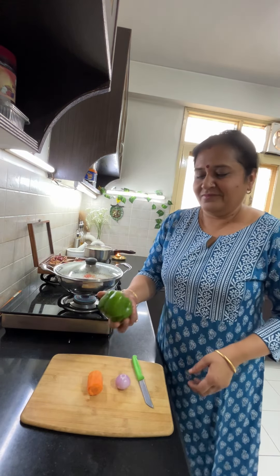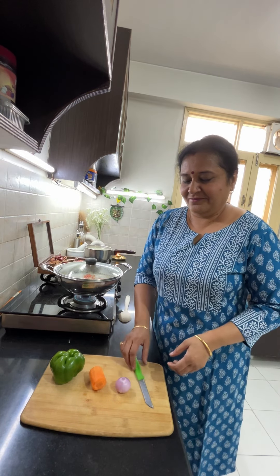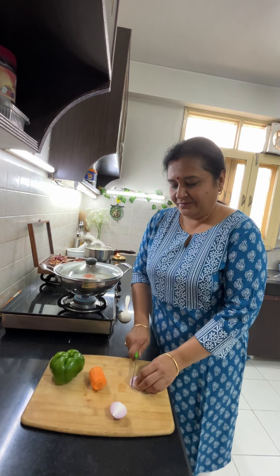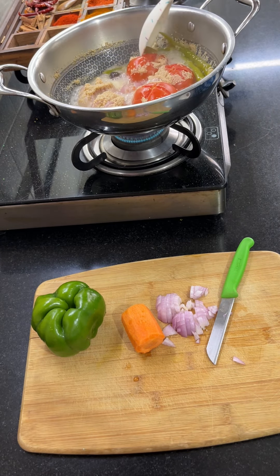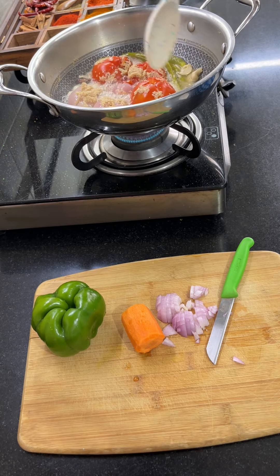Now I have some rice soaking. I will chop the vegetables well. You can add vegetables to your taste — beans, broccoli, or whatever you want.